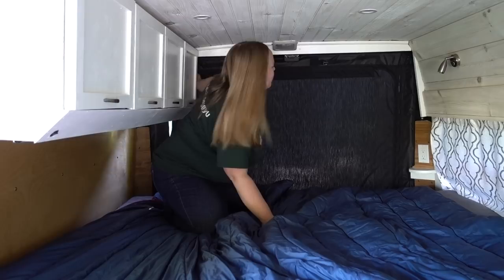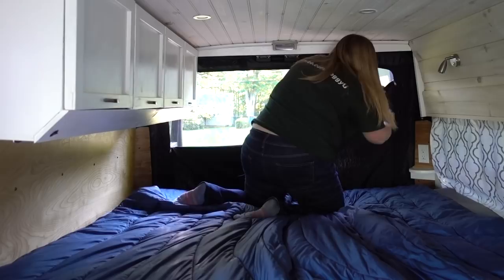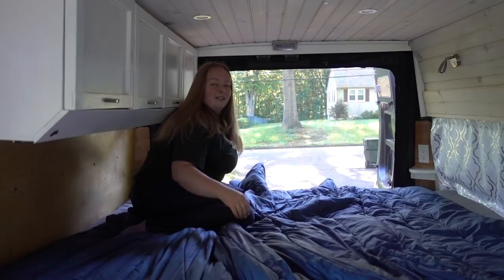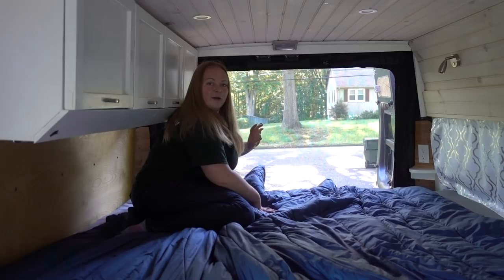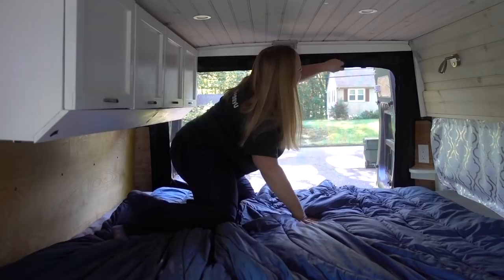Here we go. So we're just going to unzip the whole thing — you want to kind of hold it in the corners. And voila! Now you've got total air screen but you've got no bugs coming in. I also want to point out a neat feature: each of these straps to hold things up has a little velcro so that it stays in place and isn't just hanging down. Which is kind of cool.